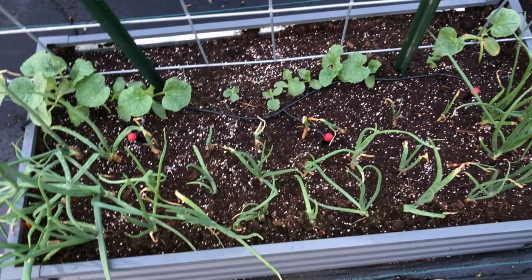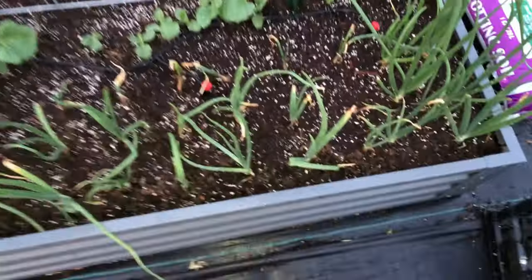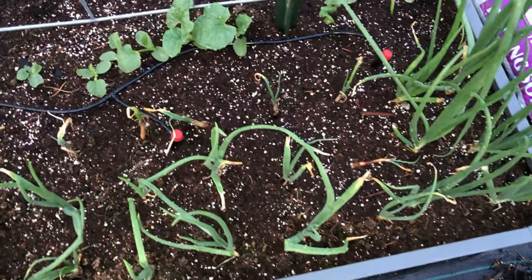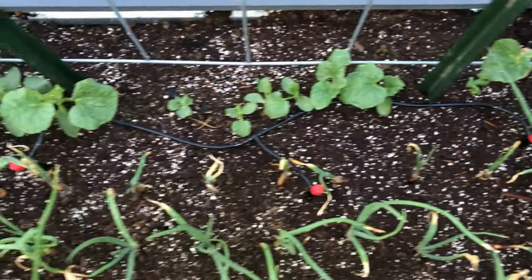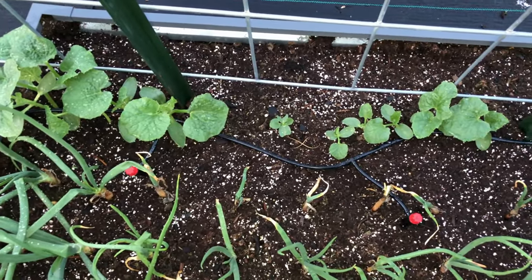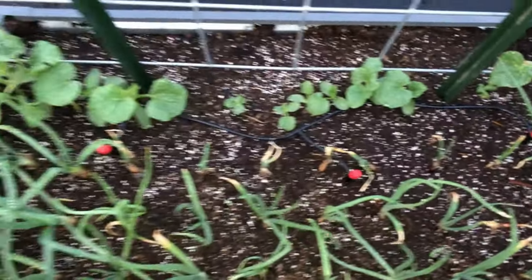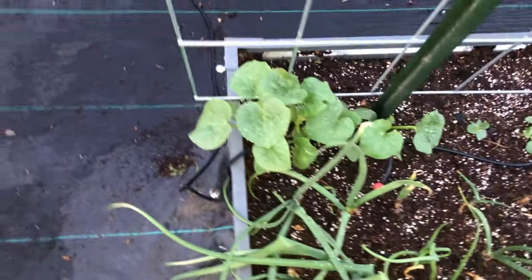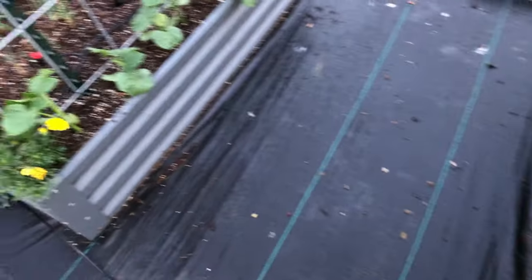First onion bed, and I believe that's the melons right there. The onions are starting to put up some greens — some are struggling, some are starting to really put on. You can see where I'm starting to put irrigation in; it's not hooked up to anything yet, but I'm just playing with the tubing figuring out how I want it, and not sure if that's the route I'm gonna go.